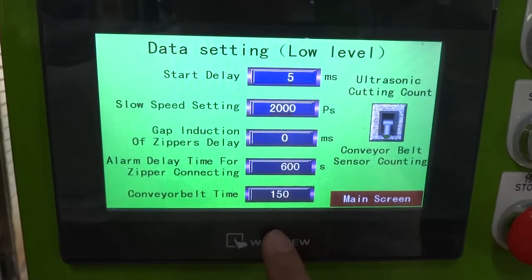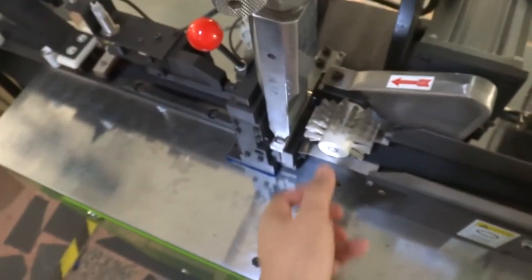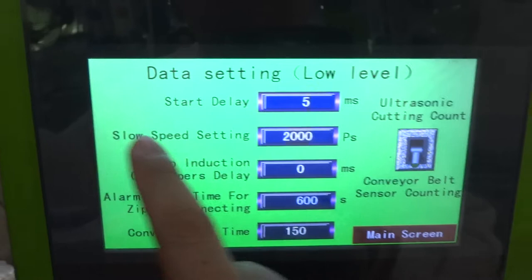You can see the low level settings. The start delay time is the time before you start the machine — the brush needs to run for a set amount of time before the machine starts to work. We set this up to 0.5 seconds.